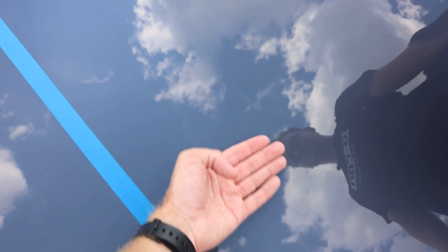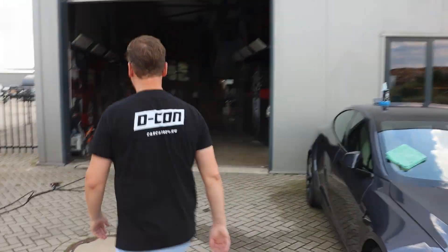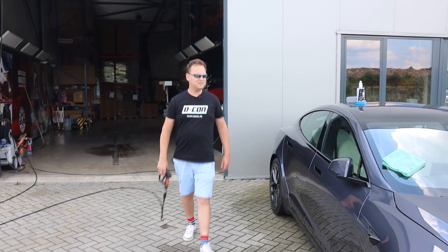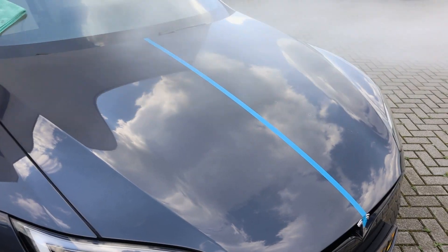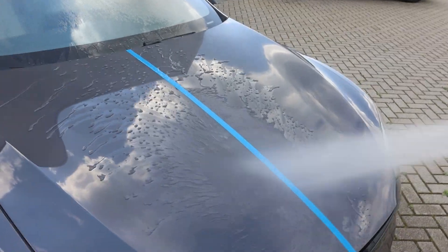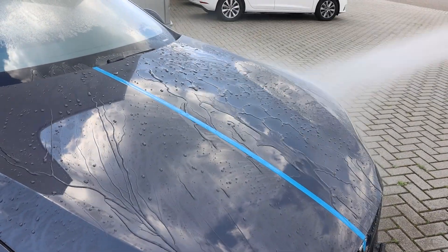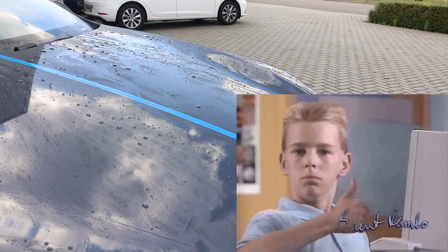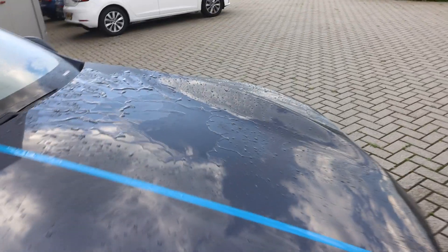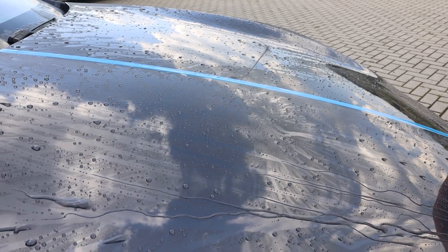Maybe you can feel it as well, Jody — you're more neutral than I am. Yeah, there's more slickness. And let's see how the difference would be if we rinse it off. If we thought that after the ceramic wash the beading already was insane, then after the ceramic-based quick detailer, it's even more insane.